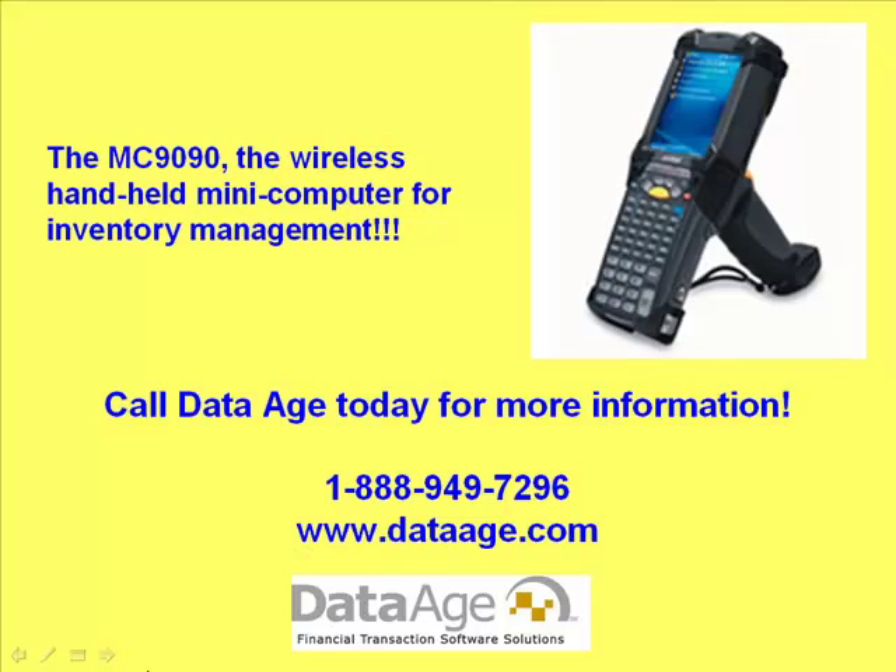Let the MC9090 perform for you like it does for Tom and Phil at their stores. For more information on this valuable tool designed to make your inventory management easier and faster, please call DataAge at 888-949-7296 or visit our website at DataAge.com.